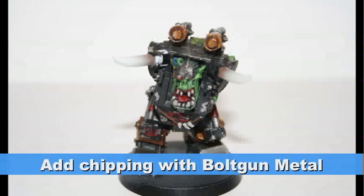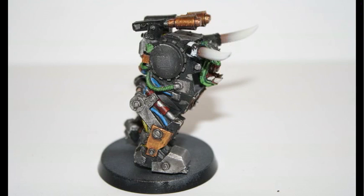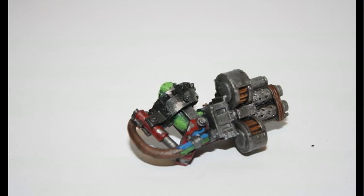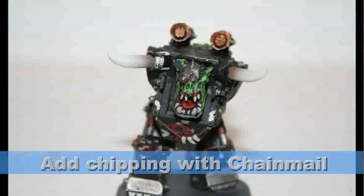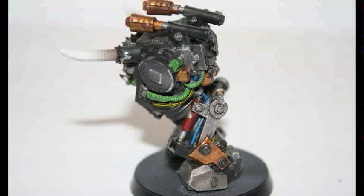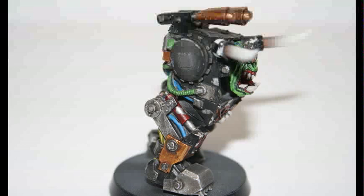However, Ghazghkull Thraka has been in so many battles that this paint would not be pristine. Therefore, I started off by chipping all the painted areas — first with Bolt Gun Metal — by just creating small, scratchy patterns on all the painted areas. And then I went over these areas with Chainmail, but only on a subset of the first areas, so then you have two-tone scratches. Overall, this is a really easy and simple way to make the model look much more older and weathered.